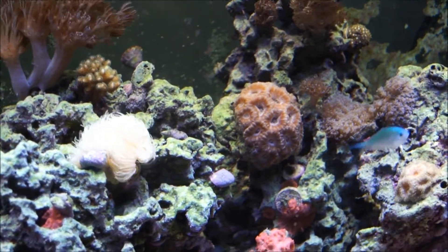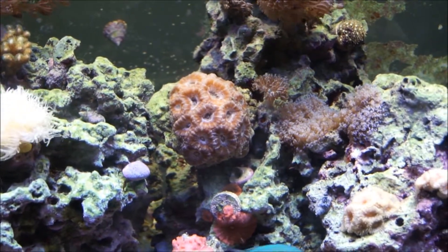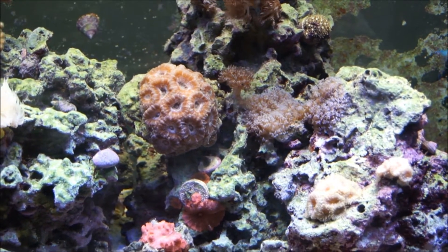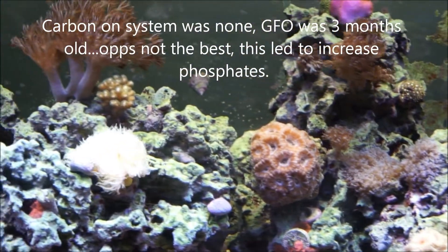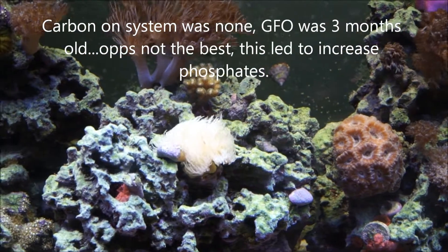However, we didn't really get to the carbon on time, and the pump kind of jammed up about a week ago. I've been waiting for the new pump to come and haven't put it in yet. The GFO got a little old that I was using, and I should have probably done something a little different there. Hence we had a little bit of a phosphate spike.